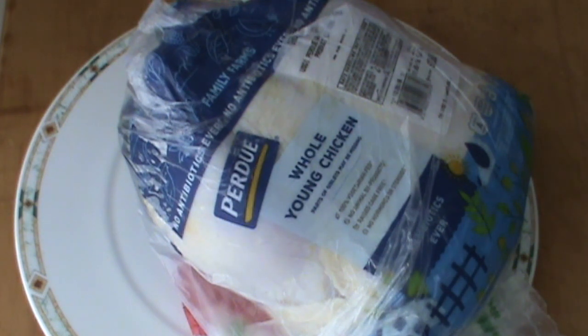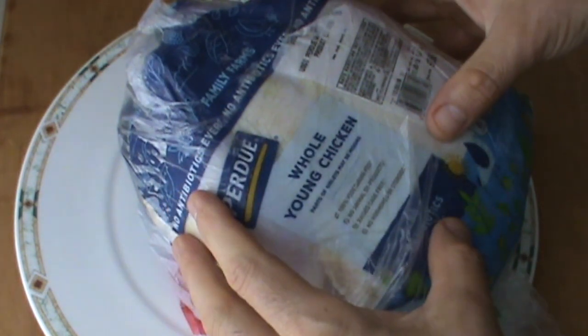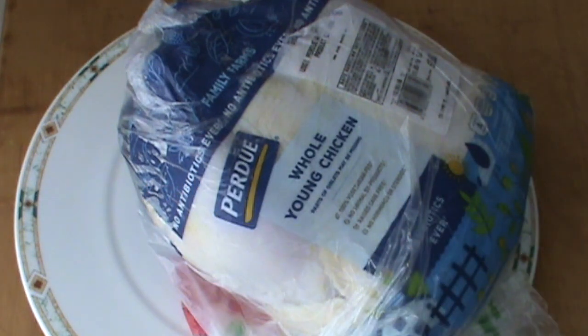Hello, Chef here. Once again, I'm cooking chicken. I'm going to do this video in a few parts to share with you some valuable tips to help you along your journey, as well as how to be a better cook.